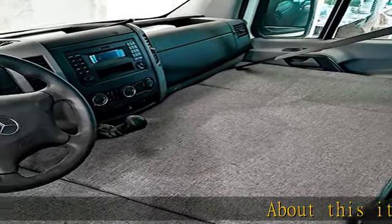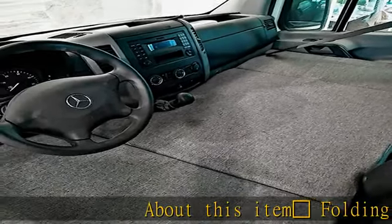Folding mattress adapted for the cabin of a Mercedes-Benz Sprinter Camper RV of the years 2006-2017 and Winnebago Sprinter.